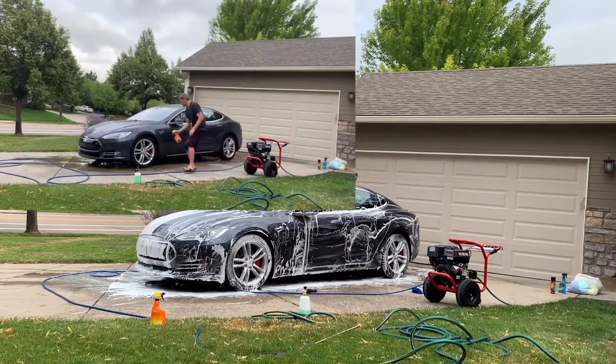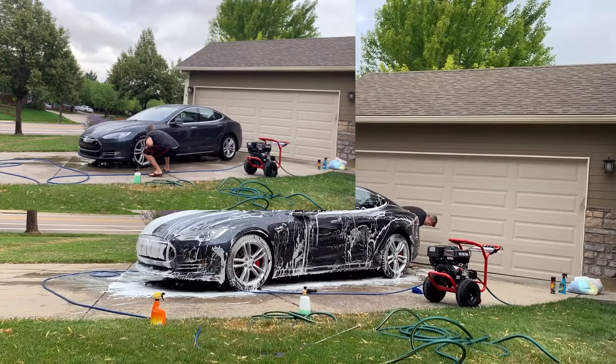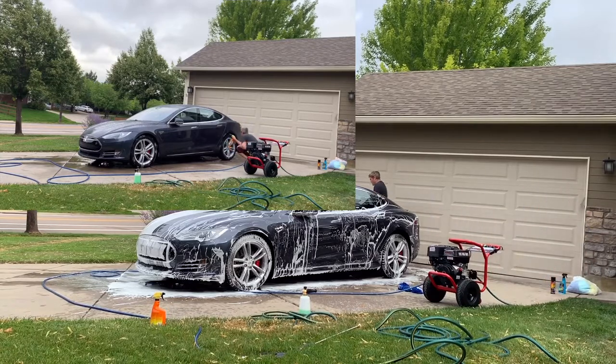The second step: you can see me going around spraying rim and wheel cleaner on my rims as well as the wheel wells. You just want to get a good coating on there. On your first car wash, you're going to have to scrub this in and get all that dirt and dust off. At the end of the video, I use a protectant on the rims so that I can skip this step and maximize efficiency.